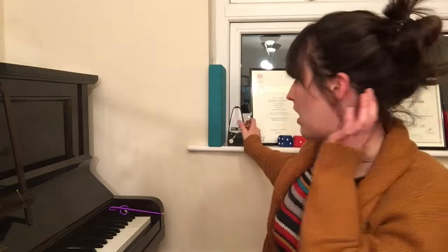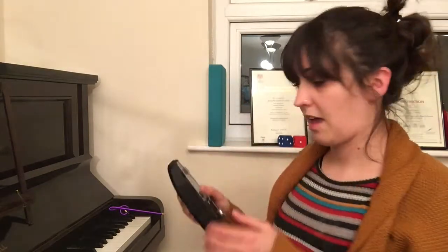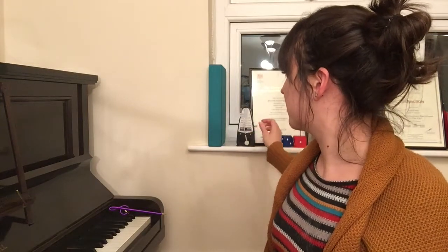I'm going to demonstrate the pulse by setting it at 84 beats per minute, which is a bit faster than the ticking on your clock. I'm going to clap some rhythms over the top and then I want you to copy the rhythms that I do. We don't need to worry about exactly what rhythms we're clapping — it's just to get a feel for how they fit alongside the pulse.